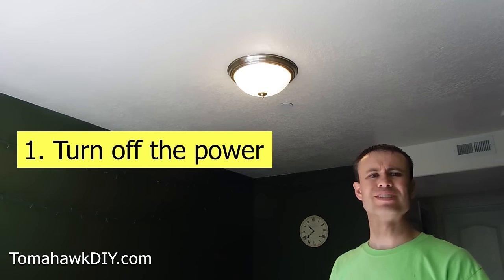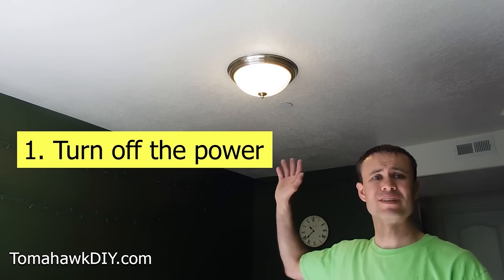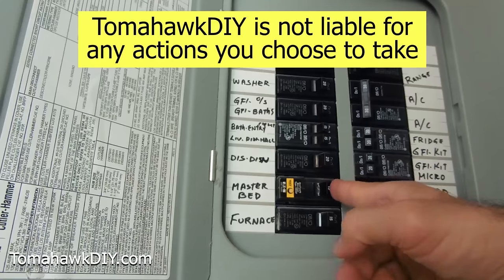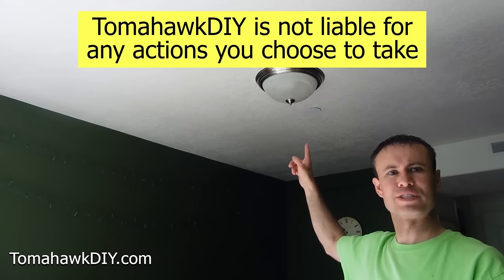First thing we need to do is turn off the circuit breaker. Make sure there's no power up here. I recommend you have an electrical tester as well to be sure the power is off. We found the master bedroom, I'm gonna turn this off. The light turned off when we switched off the circuit breaker.